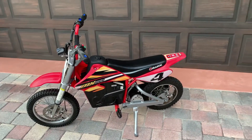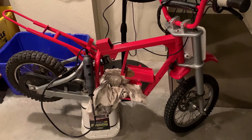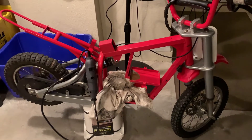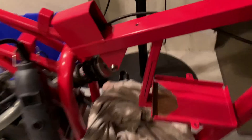So I'll show you the details of this build. Please like and subscribe. I got the Razor MX-650 — or this is a 500 — they're both the same. I got it stripped down and I'm going to cut the battery box a little bigger.